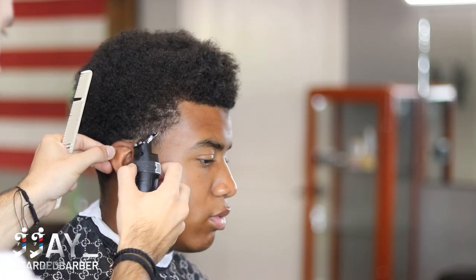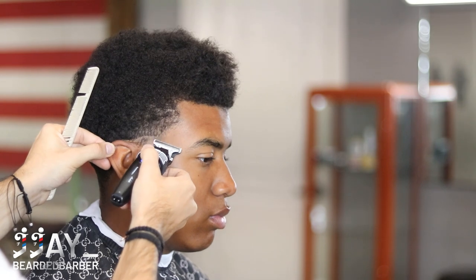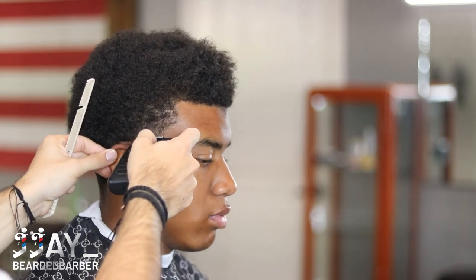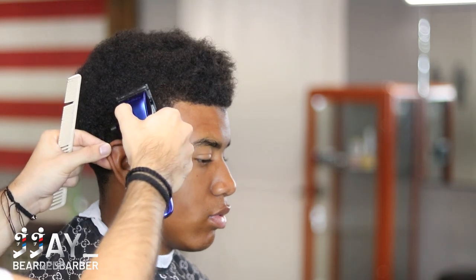We're going to go ahead and make our first guideline at the top of his ear, making a nice round shape contouring to the bottom of his C cup area. This is about a mid to low taper, but I'm going to really extend it and blow it out so it gives the look of more of a higher taper or more blown out taper, but still keeping that C cup area as dark as possible.